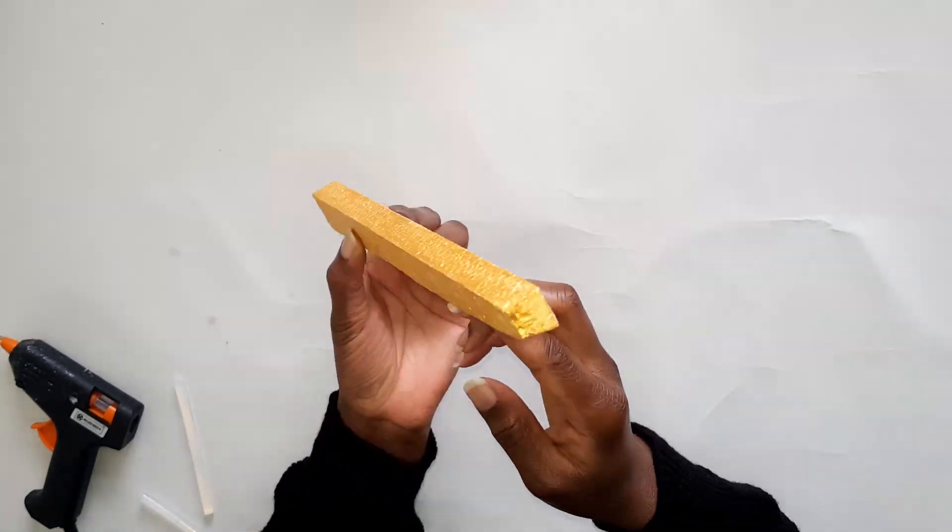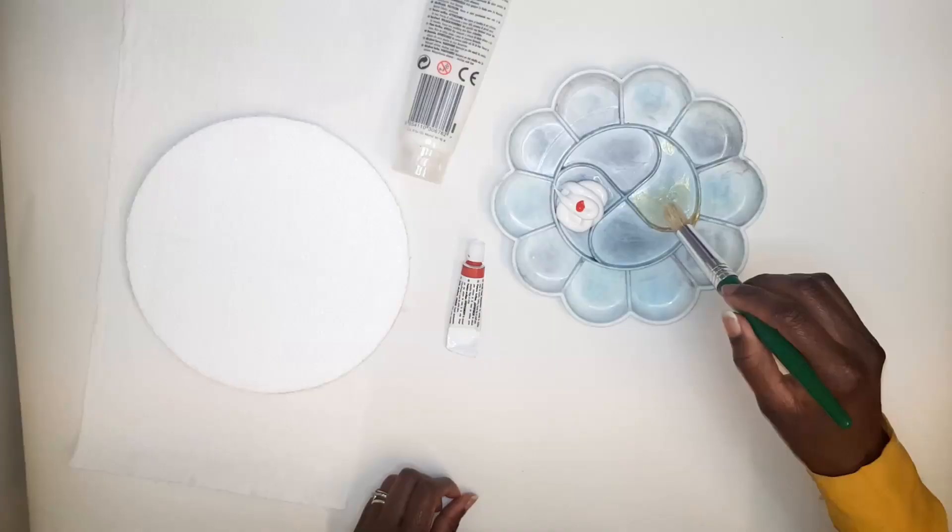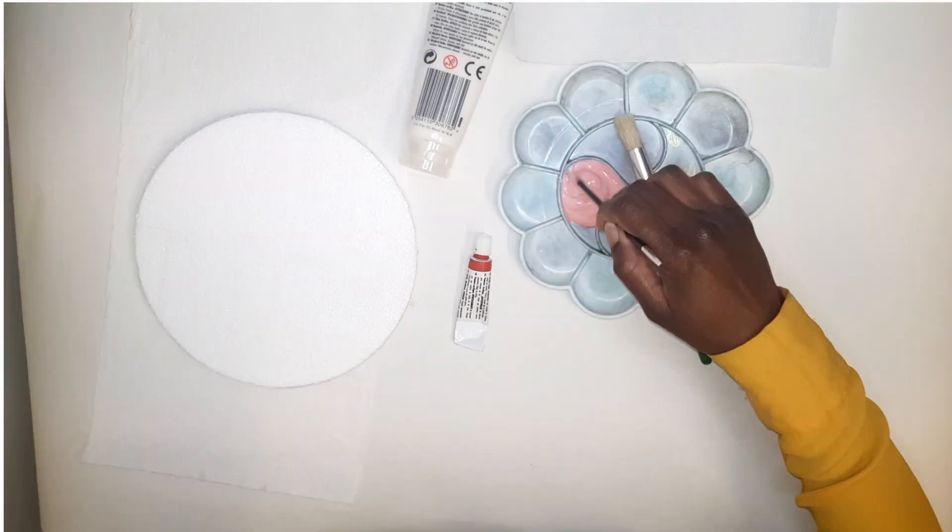We're going to paint the round shape a light shade of pink, so we're gonna mix white and a little bit of red to come up with that shade. Go ahead and paint the round shape — I did this about five times before I was happy with the results.